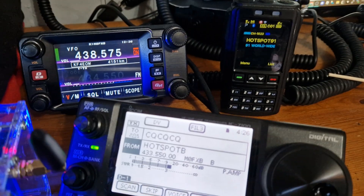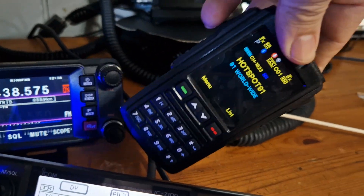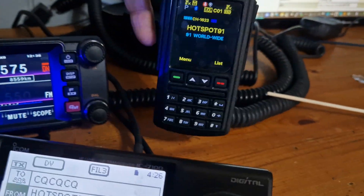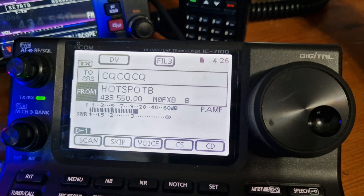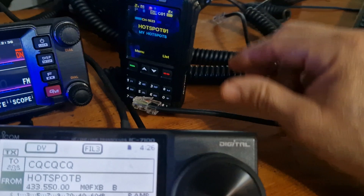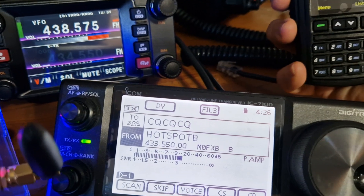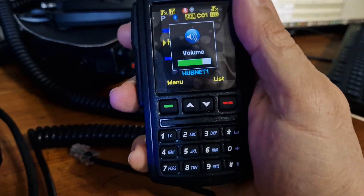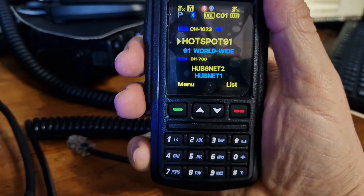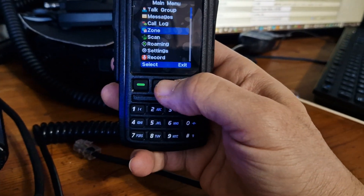Radio-wise, my AnyTone 578 has got this — a Bluetooth microphone, believe it or not. It can be wired but I do it via Bluetooth. I've got a cable coming from the radio which goes into the BT01. It's excellent because it's dual band — I hold it down, sub-channel on, and we're dual band. We get audio, we can change channel, we get PTT, full keypad, full menu — it's just amazing.